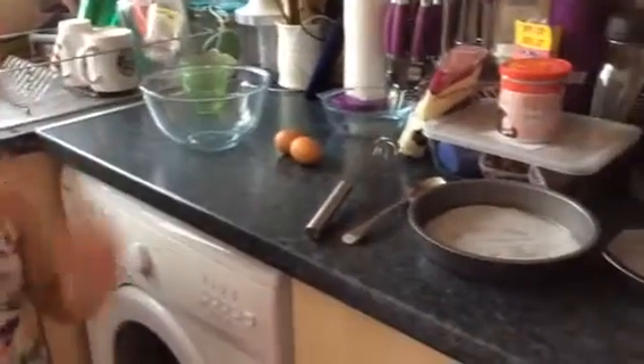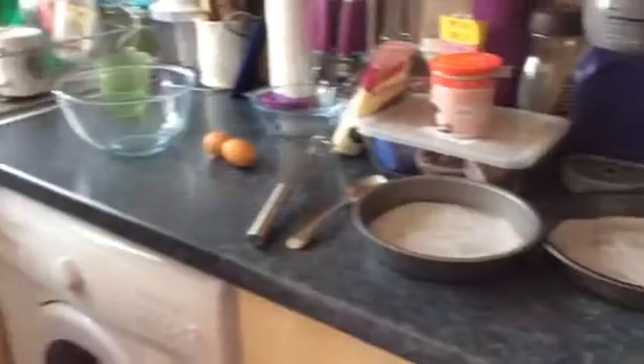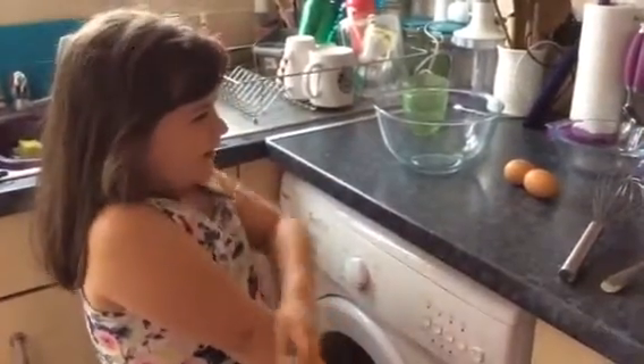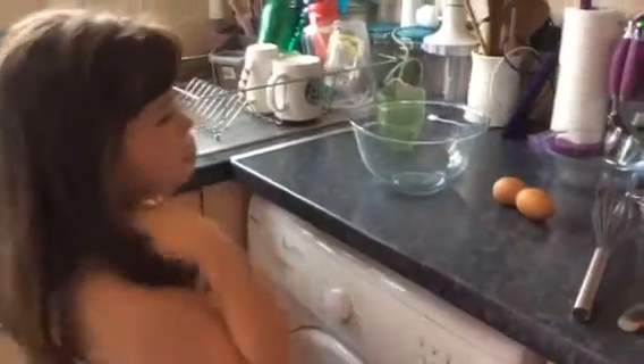Let's go back a few videos later — I have made some frozen cupcakes. They are really tasty. So now I'm going to make chocolate cakes.